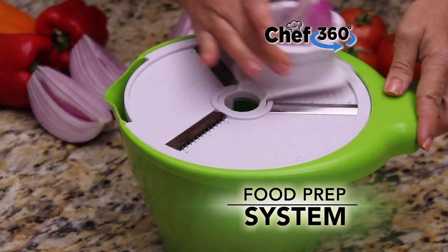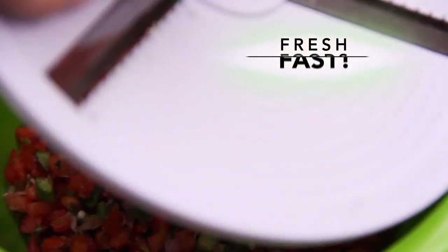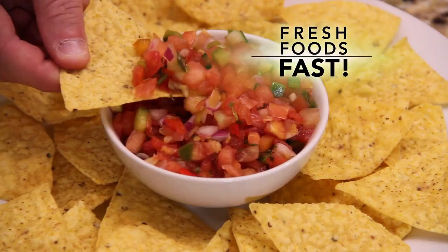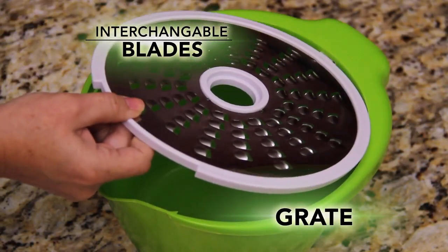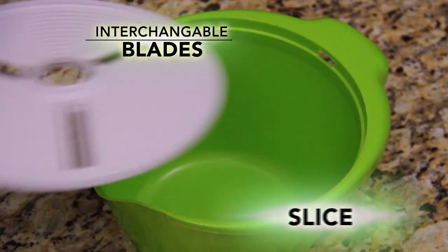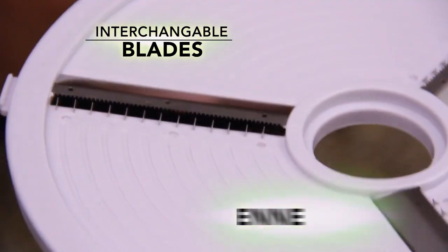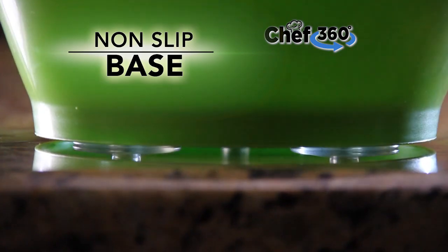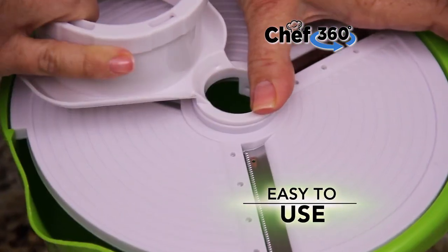Watch as we turn just a few ingredients into fresh, healthy salsa that all of your friends and family will love. It's perfect for entertaining any time. Just use the interchangeable blades to grate. Pop in this blade to slice or use this one to julienne. Chef 360 has built-in measuring and a sturdy non-slip base that makes the Chef 360 so easy to use.